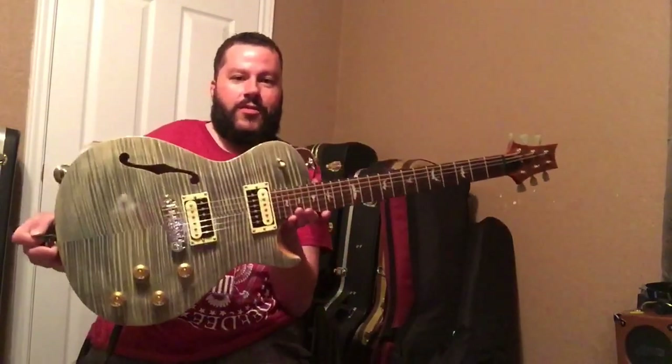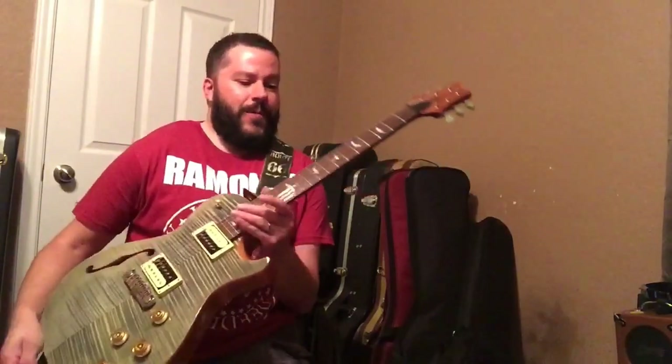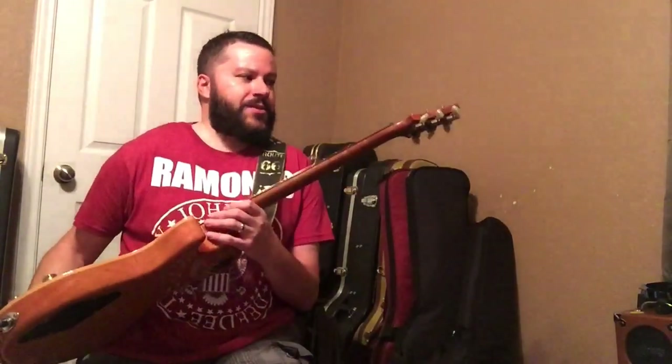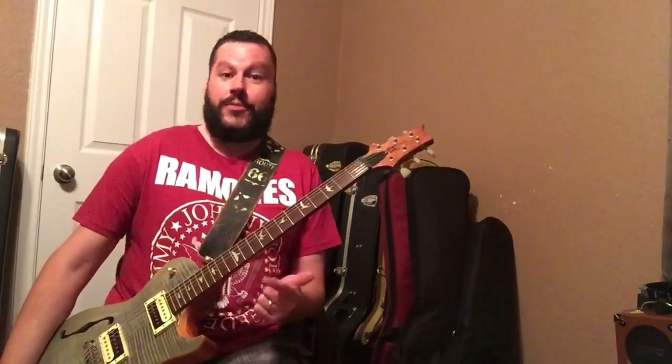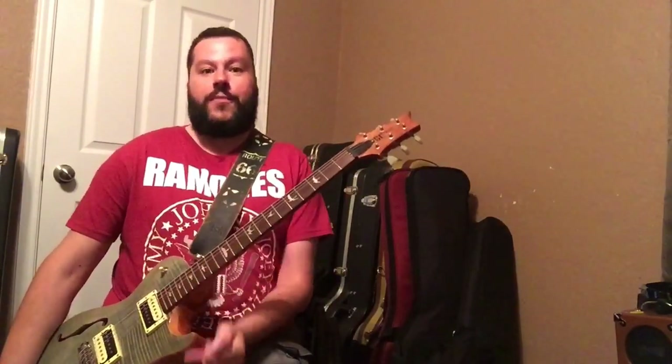Alright, time for yet another gear review. This time we're going to be talking about this gorgeous guitar — this is the PRS SC Zach Myers. Zach Myers being the lead guitar player for the band Shinedown, who is endorsed by PRS and has a couple of signature models: a USA model and a couple of overseas models.